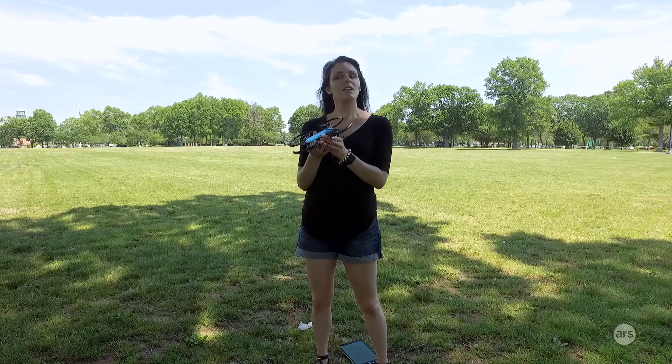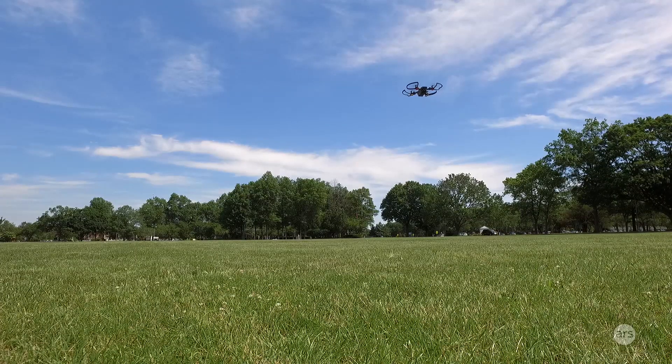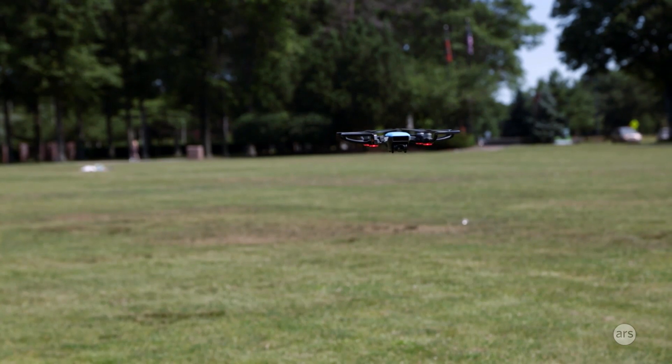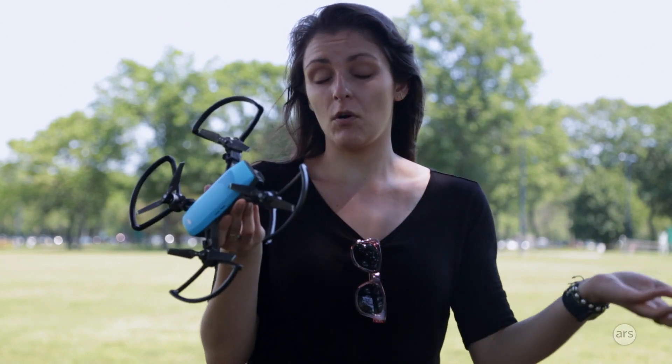For professional videographers and drone enthusiasts, this might not be as powerful as you would want — something like the DJI Phantom or the Mavic Pro. But for people who haven't really flown a drone before, this little guy might strike the right balance of fun and functionality to convert those people to being drone pilots.